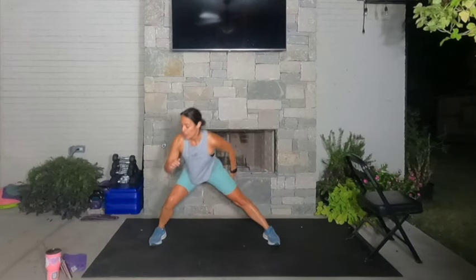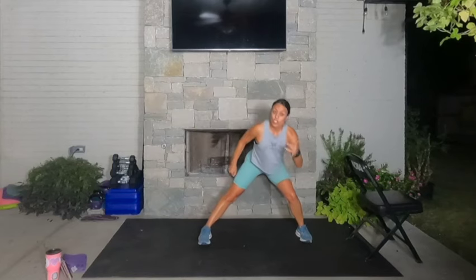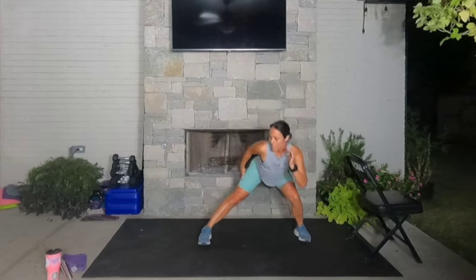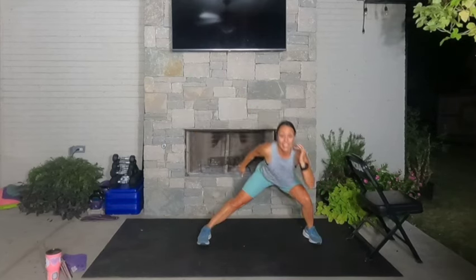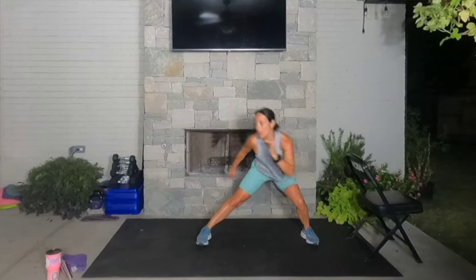Here we go — four, three, two, one. Other side for 30 seconds, anchor through that right leg. We're going down, down, drive. Feet are facing forward. Put your weight into your heels, but make sure you're still pressing through those big toes too — you never want those heels to come off the ground on this exercise. Drive that knee up to that shoulder — down, down, up. You guys look amazing. Four, three, two, one. Rest.